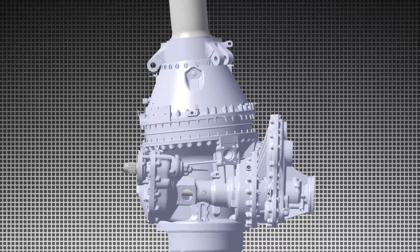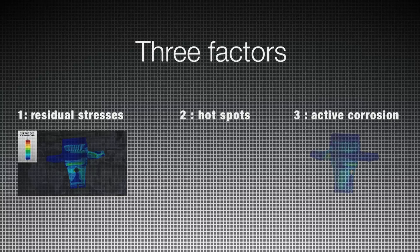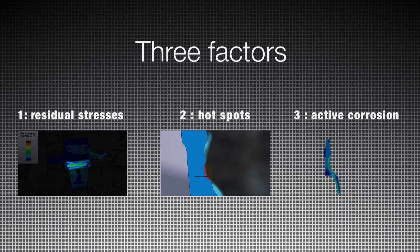The investigation on the EC225 main gearbox bevel gear vertical shaft concluded that the crack initiation in the welded area resulted from the combination of three factors.